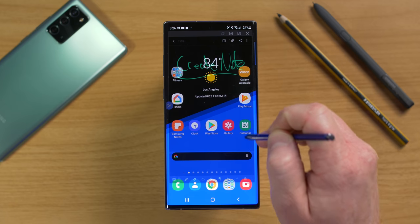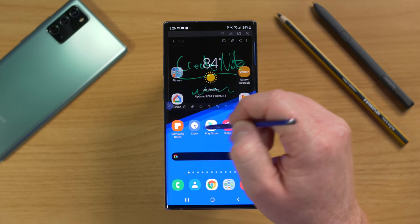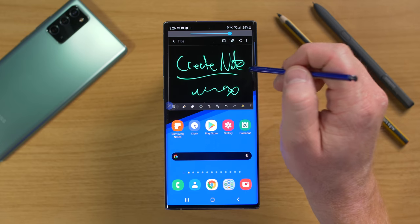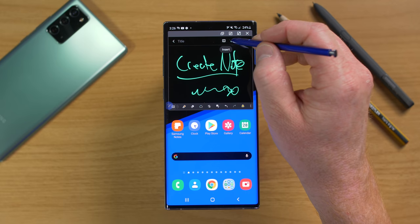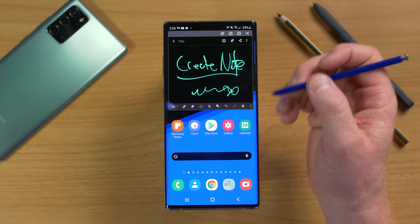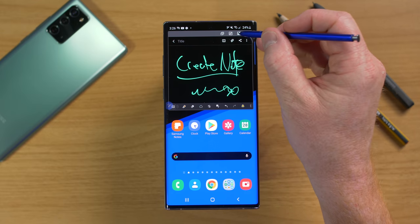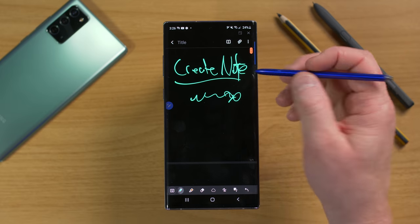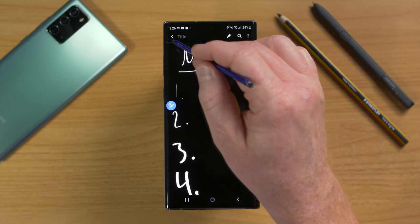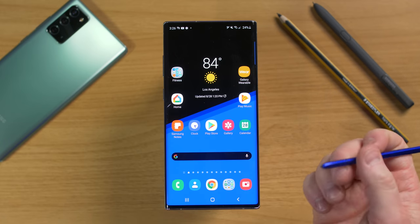You can minimize the note and look at an application in the background while still taking notes. You can attach pictures, share, and access more options. You can minimize the note so it shrinks down, then tap it to open, or make it full screen. Closing it saves it to Samsung Notes, where it keeps the colors this time. That's the Create Note feature.